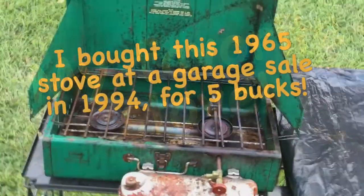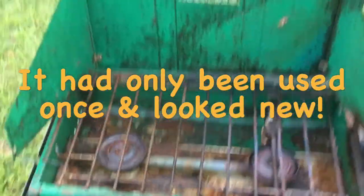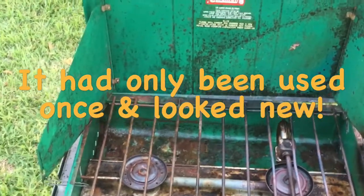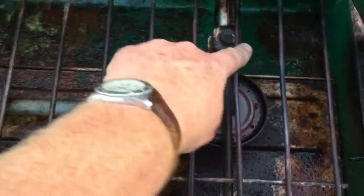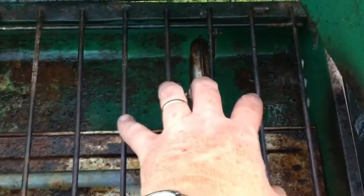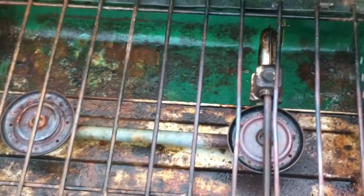She don't look like much, but she cooks well. This is a Coleman 413G — it was made in January of 1965, the first year they came out with the G model. What happened was these bars here would get so hot that they'd bend, like that one's bent. So they changed it to a round burner thing on the 413 models after that, and they changed it around August of that year. But this is a January of 1965 model.